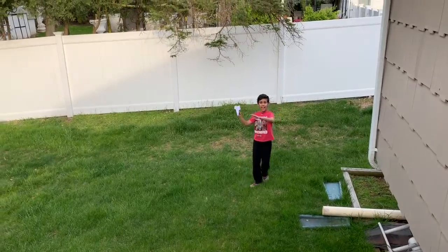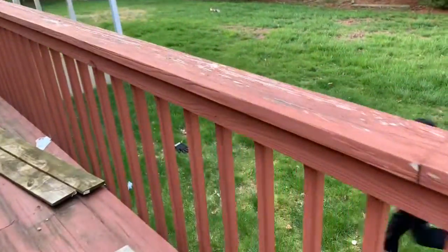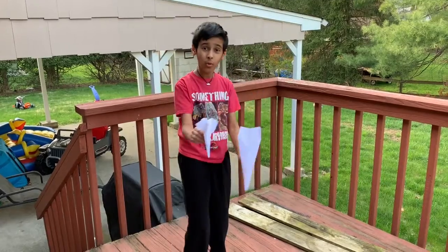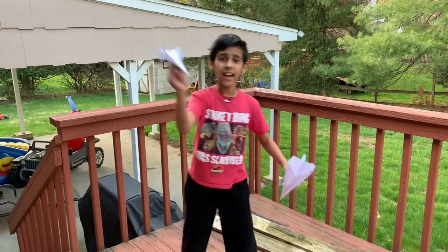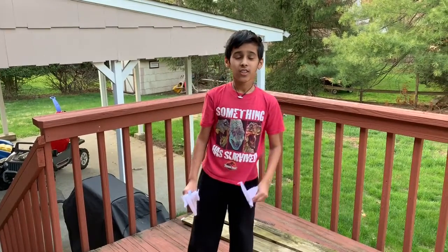I'm going to go fly it back. This thing flies really fast. They don't call it the X-Wing for nothing — it's really fast. Guys, these are really cool planes. I had lots of fun making this with you. Thanks so much for watching. Please subscribe to my channel and like this video, and comment down below if you like this video. Try this at home. See you guys next time. Bye.